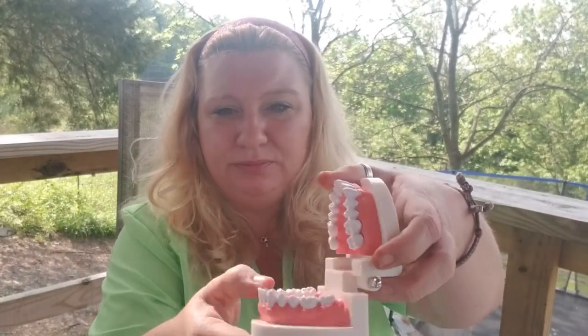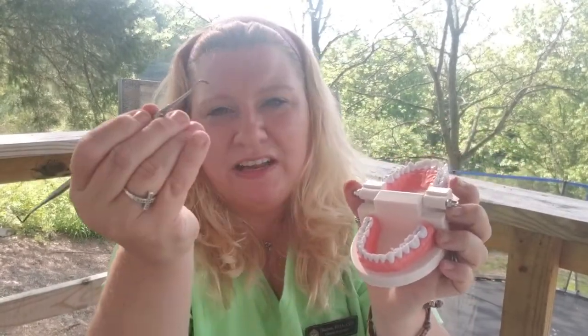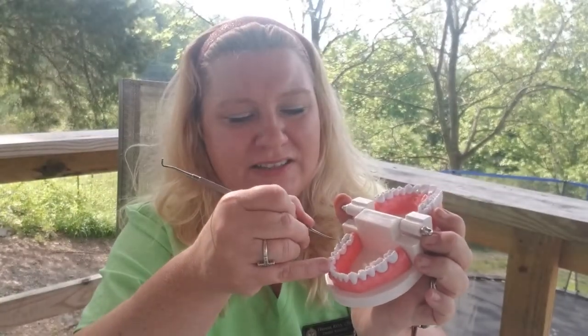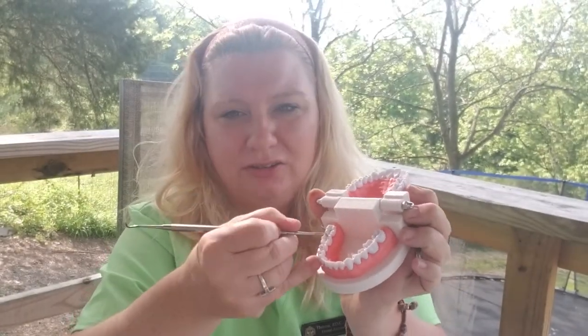If you're ever asked to place a temporary filling, don't panic. Take the cotton pellet, stick it inside the tooth, then put the material inside, pushing down. You can use your Woodson instrument — put it down inside the canal and pack it. Let the patient know they have a temporary filling and that it could come out, and that they need to come back to have it replaced. It's very important because bacteria can get back inside those canals.